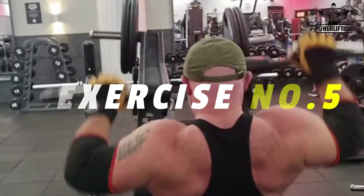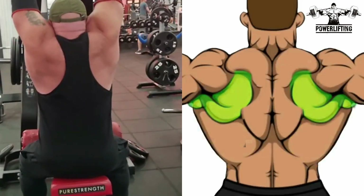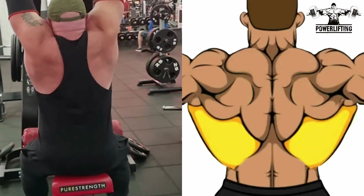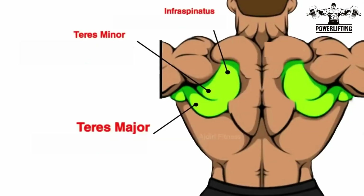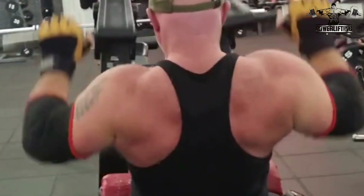Front pull down. Grab the lever handles. Your arms and shoulders should be fully extended upwards. Exhale as you pull the handles down to your upper chest, hold for a count of two and squeeze your back muscles. Now inhale as you return the handles to the starting position with your arms and shoulders fully extended.